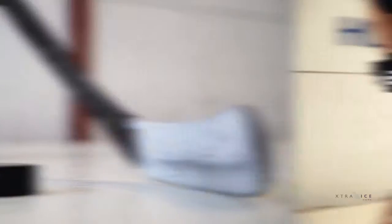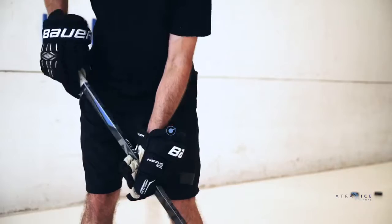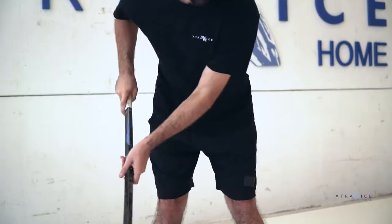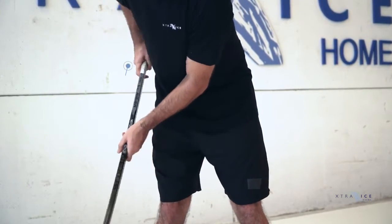Technique checklist. Hand positioning: not too far apart, but find what's comfortable for you. Knees bent — this lengthens your reach. Roll your wrists; this will keep your blade closed and the puck flat on the ice.